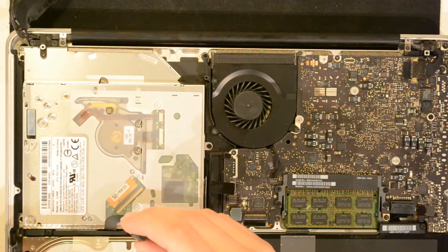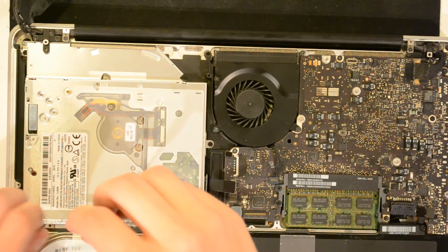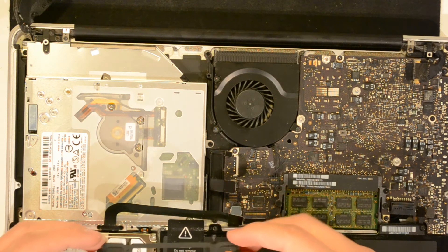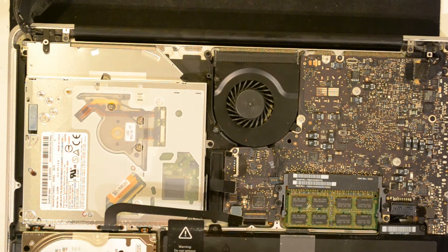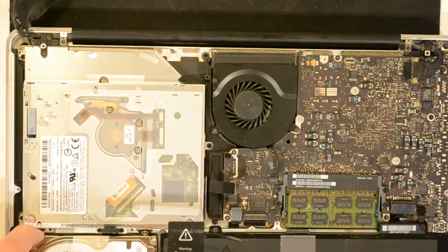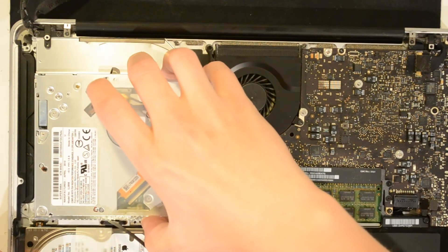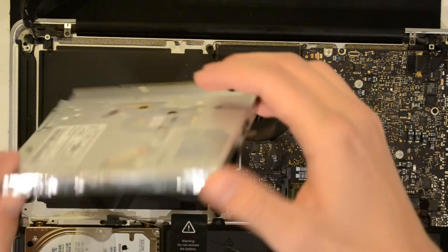Vacuum clean where you dismounted the module. Now unscrew these two screws here — you don't want to remove them completely from the adapter, just loosen them so you can move it freely inside the bracket. There are also a couple of other screws: one right here, one up in the corner, and one down here. Dismount all of those.